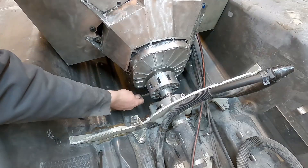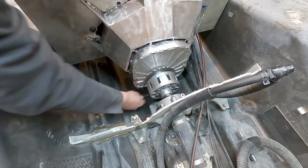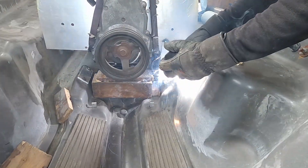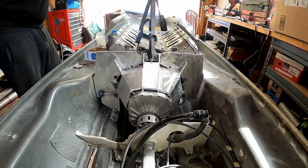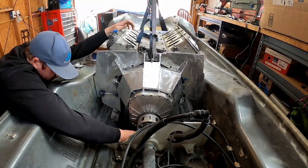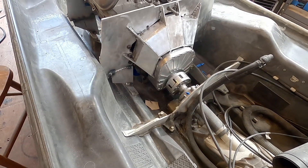Take the measurement on the coupler one final time before we weld any of the brackets in place. I set up the mounts and the engine alignment so that it would need to have shims — to shim the engine up slightly, because that's how the OEMs do it.